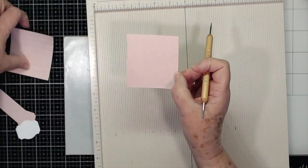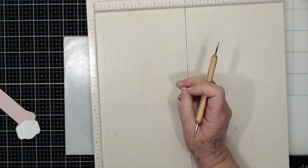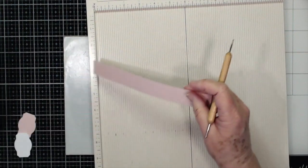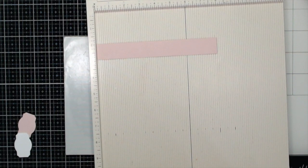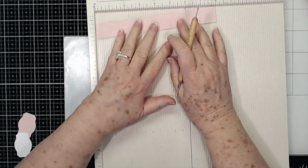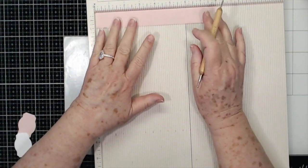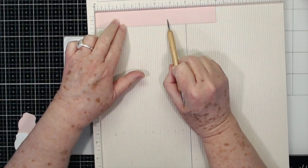I've got those scored, and I already did my other one so I've got two of them scored like that. Then you need a piece for the belly band. If you don't want to put a belly band on yours, you can close it with velcro, with a ribbon, a magnet — just whatever you want. But I'm going to close mine with the belly band because I think it's cute.